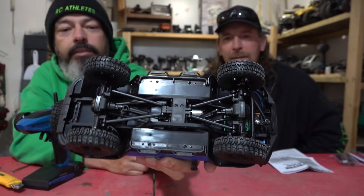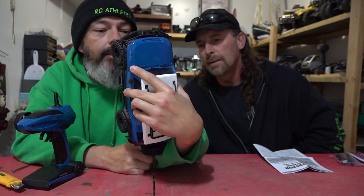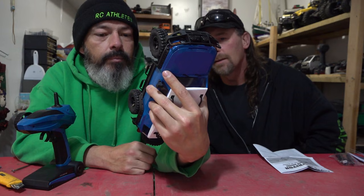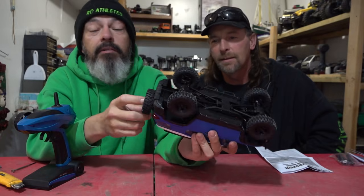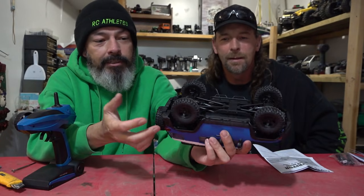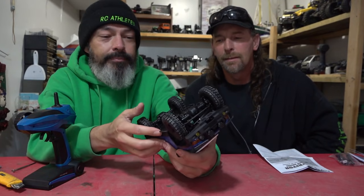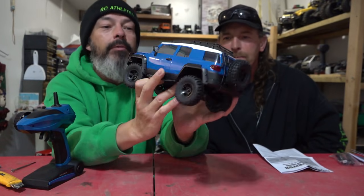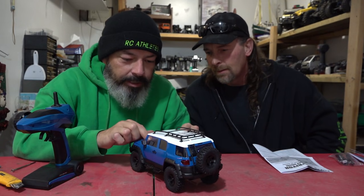Here's the undercarriage — doesn't look like there's many things that are going to get this guy hung up, which is really nice. Good clearance, decently built truck. It's got that same long can motor as the other one, chassis mounted servo, nice tires, I like the beadlocks — good size too, very scale. The spare tire is probably going to be one of the first things I take off. The mirrors are actual mirrors with the reflective part — that's a nice touch. And the wipers move — there are three of them!